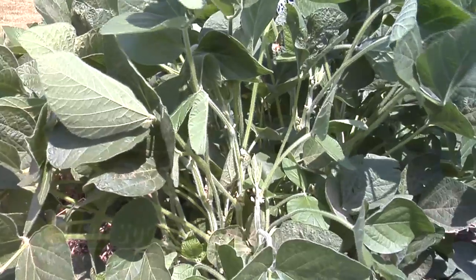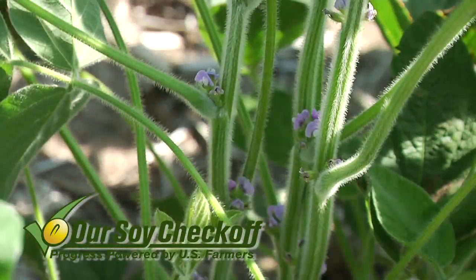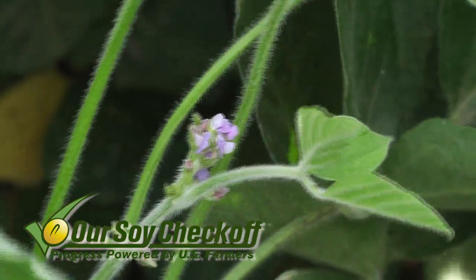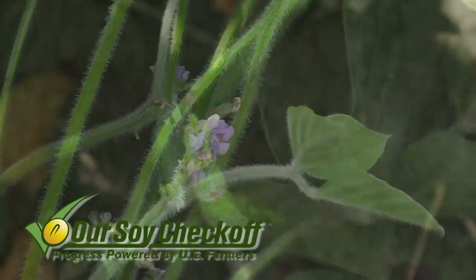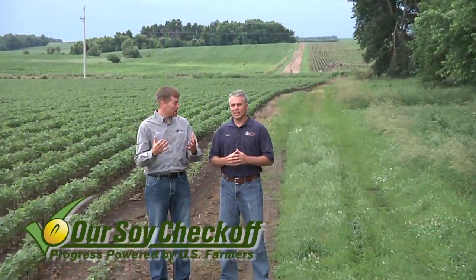Soybeans are a beautiful crop, especially when they're in full bloom and there are lots of either purple or white flowers out in your field. That's a great thing, but for many farmers, shortly after this full bloom stage comes the flower abortion stage, where all these flowers don't get pollinated. What's going on?